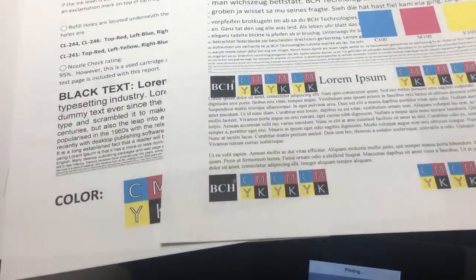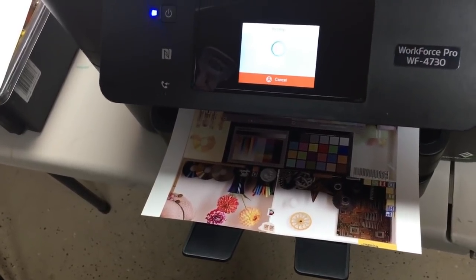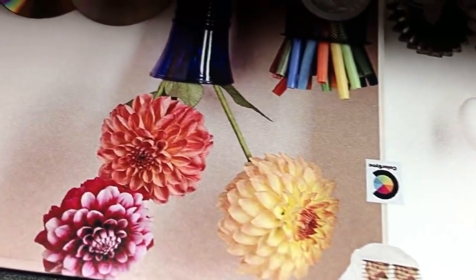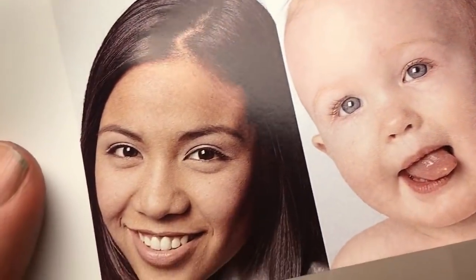We're going to print some test pages — Epson produced really good quality pictures. This is part one. In part two, we'll install four lifecycle chips that can be reset four times, switch the ink type to dye ink, show you how to switch ink types, and compare print quality between dye ink and Epson OEM pigment ink. I hope you enjoyed this video. Visit us at bchtechnologies.com, or locally in Greensboro, Carolina. Thank you and have a good day.